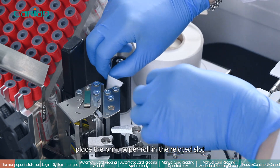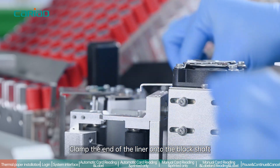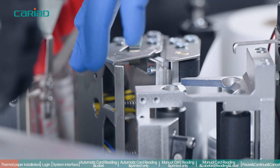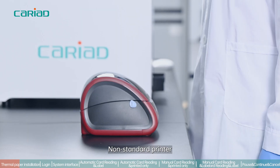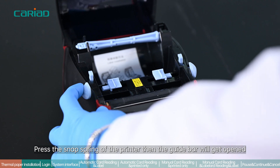Place the print paper roll in the related slot, pass the liner under the printer head, and clamp the end of the liner onto the black shaft.